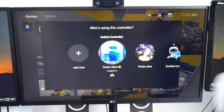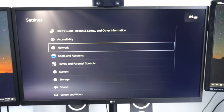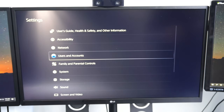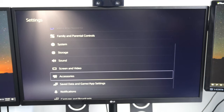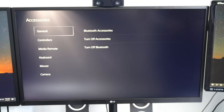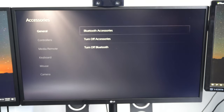I'm logging in with my second controller now. I'm going to go up to Settings and select that option, then go down until I see Accessories and select it. Then go over to General, Bluetooth Accessories, and select that option.